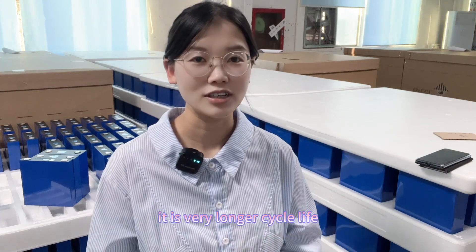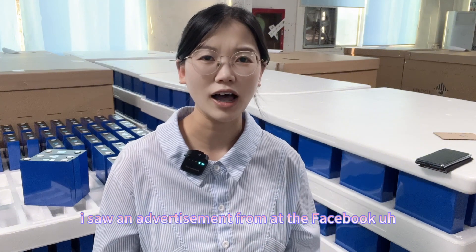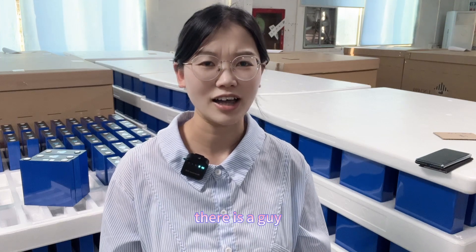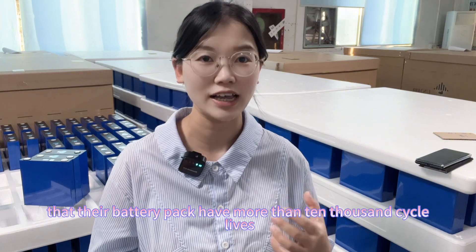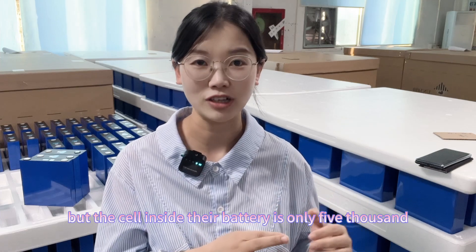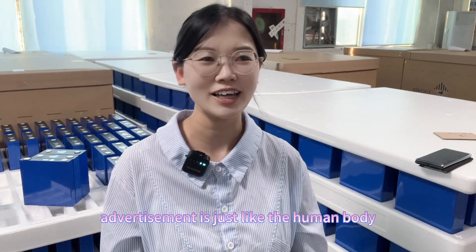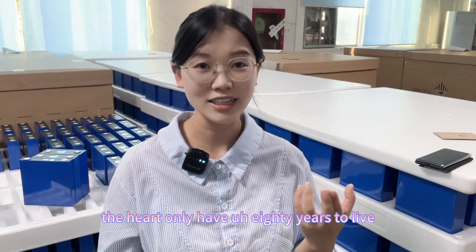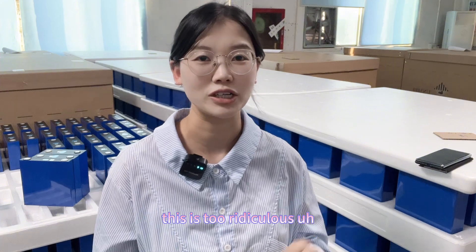It is a very long cycle life. Several days ago, I saw an advertisement on Facebook. There was a guy advertising that their battery pack has more than 10,000 cycle life, but the cell inside their battery is only 5,000 cycles. How can that be? It's just like the human body — the heart only has 80 years to live, but the body claims 100 years to live. This is too ridiculous.